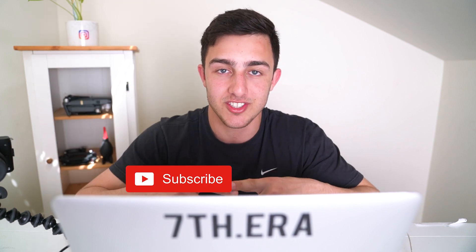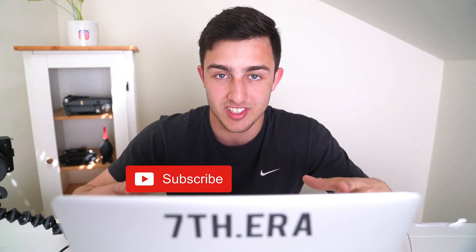Also, if you like short tutorials like this one, remember to click subscribe and turn post notifications on, and I'll be posting more videos like this one.